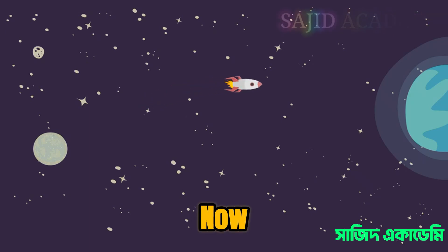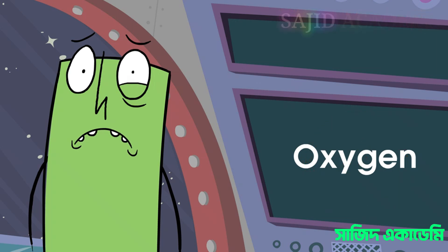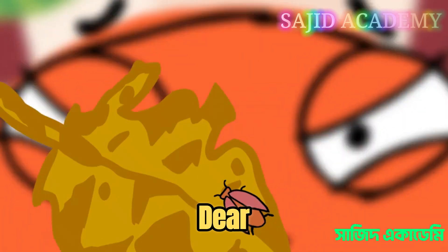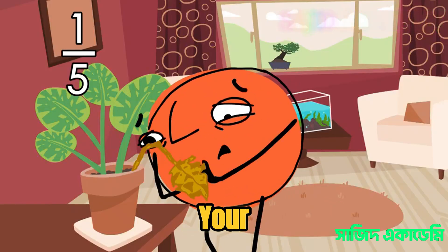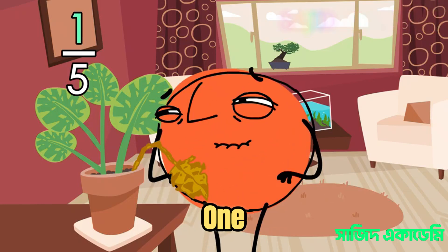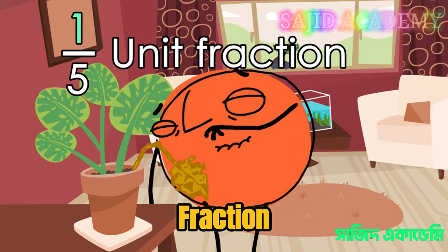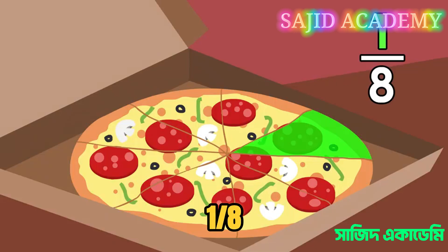Now, how much oxygen do you have left? Looks like one-fifth of the leaves on your plant has been destroyed. Did you know that when the numerator is one, that means one part of the whole, and it's called a unit fraction? Like one-quarter of an apple, or one-eighth of a pizza.